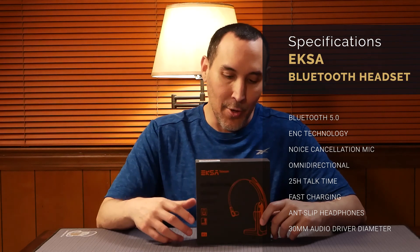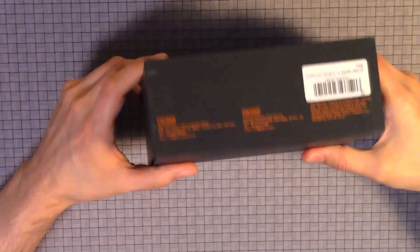We'll be looking at more of the specifications, how it works, and everything. So now we're just going to do the unboxing.